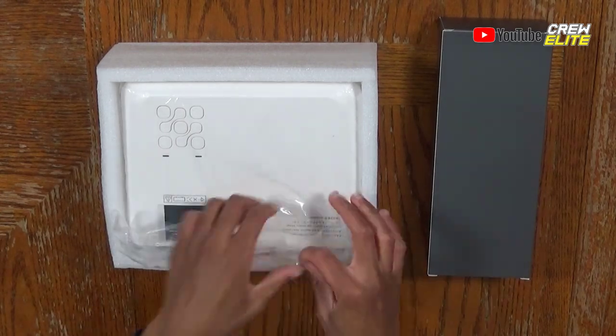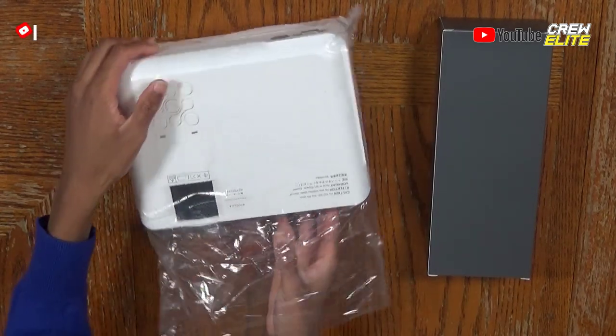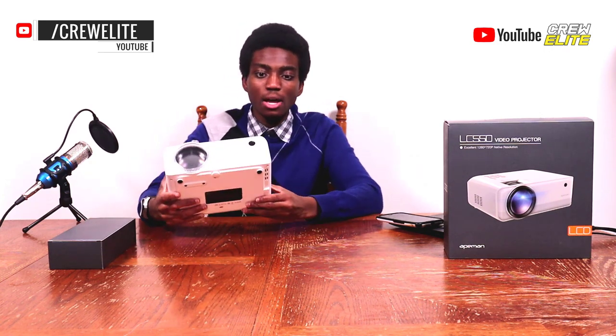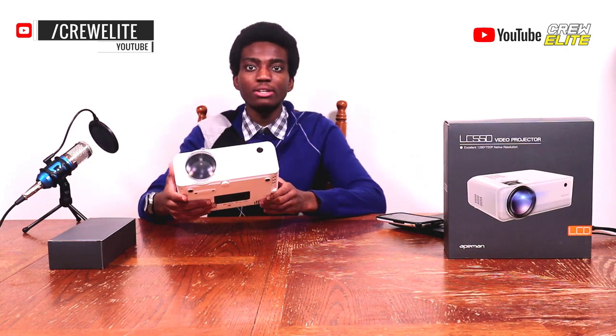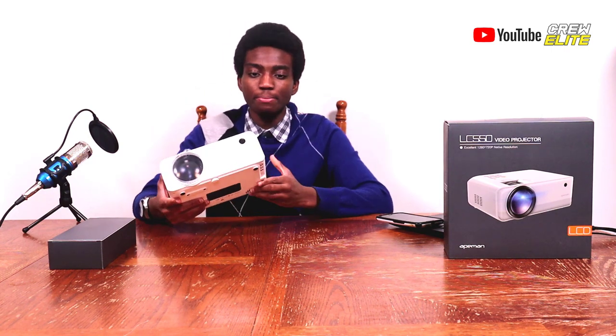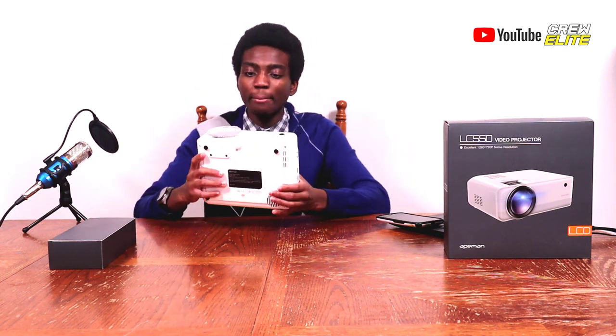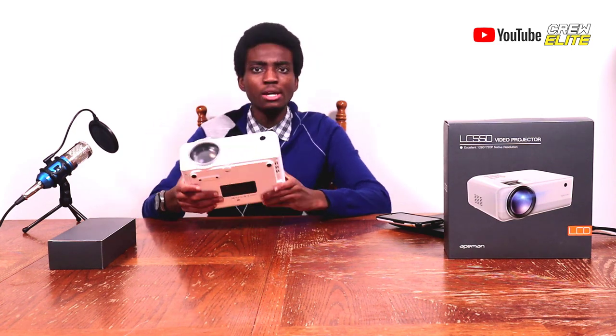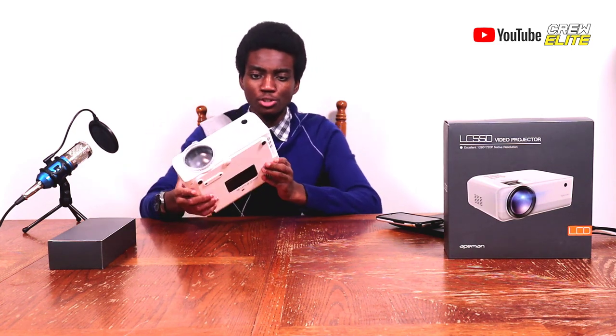Let me lift up this styrofoam, pull it out, and take the projector outside of its bag. You guys can see the projector looks pretty nice from my first impression. It's very compact and has a similar resemblance to the LC-350, but it is a lot more compact compared to the LC-350.